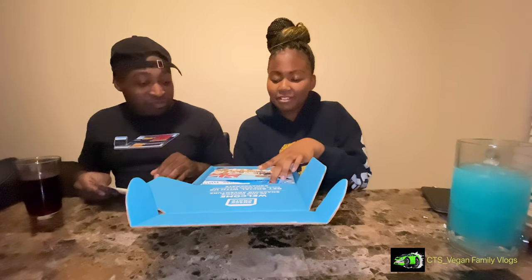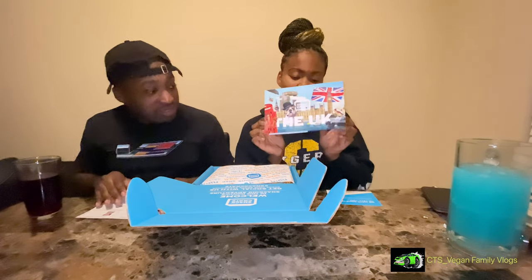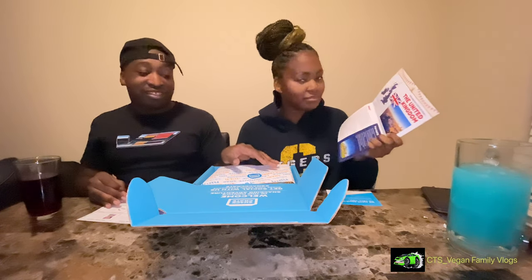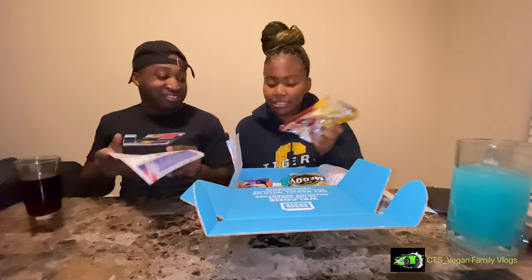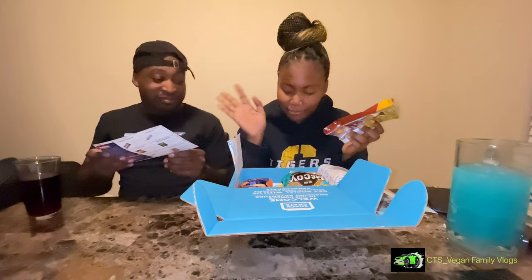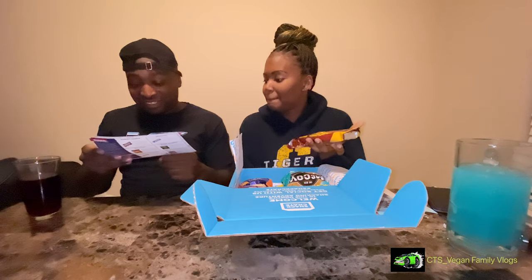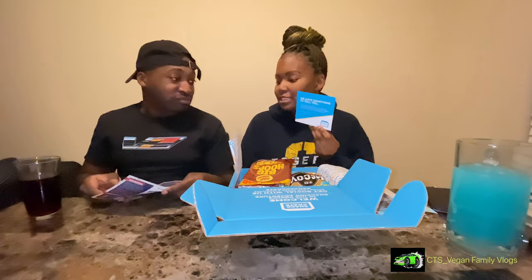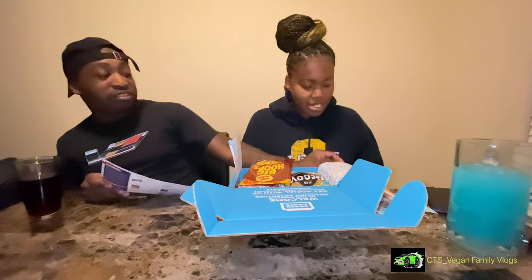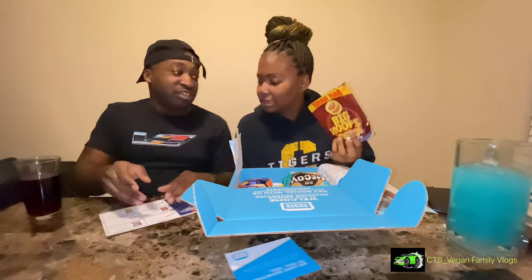There's a little pamphlet with all of the different foods that tells you about them — fun facts about the United Kingdom and stuff like that. This one is a little bit different because some of these foods aren't on the sheet. Also, an item was missing, so they replaced it with something else and gave us a note about it. So we'll start off with that one.